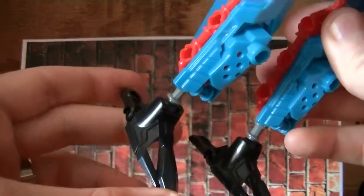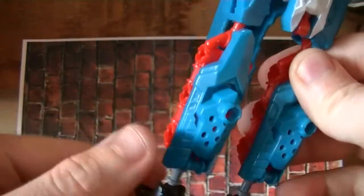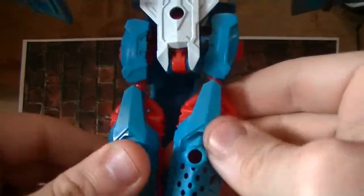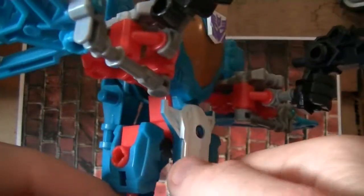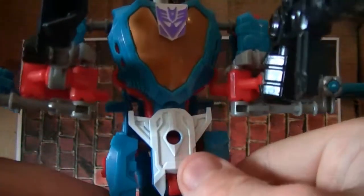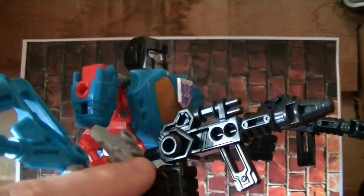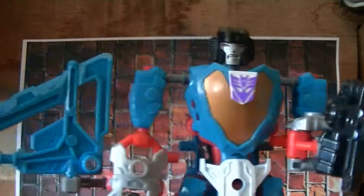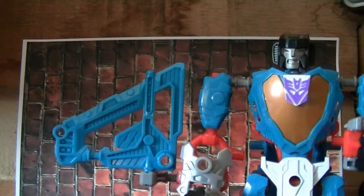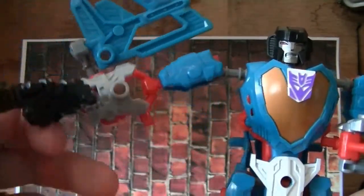He has the same feet mold as Starscream, but a repaint. I feel like there could have been a little bit more paint apps here on these, because I thought that could have maybe set the figure off a little bit more. But we did not get that. He comes with double blasters, which the blasters are very, very G1-esque in my opinion. Very nice. His wings are not as bad as Starscream's wings. Starscream has really big wings, and they really become a problem. His, not too bad.